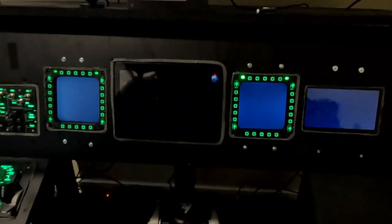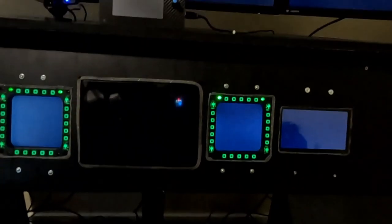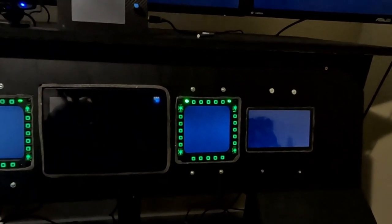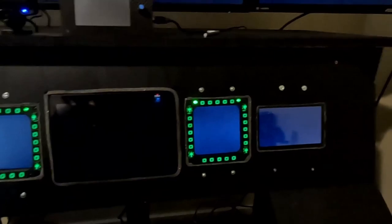Today we're going to be talking about my home-built cockpit. There are a couple of reasons why I want to share this with you guys. First off, it's just cool, and if you're on my channel, you're a flight sim geek just like me. Second, I'm sure there are many of you who thought about doing it and decided not to for whatever reasons, so today I'm just going to show you what I've done and how I put it together.